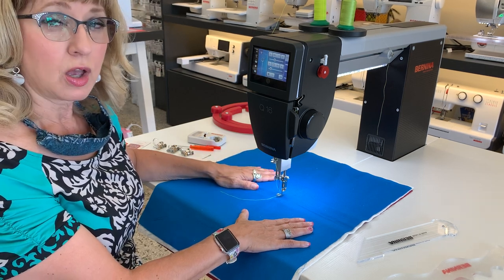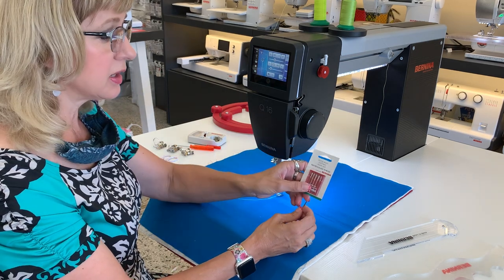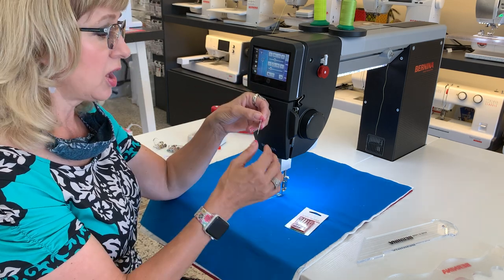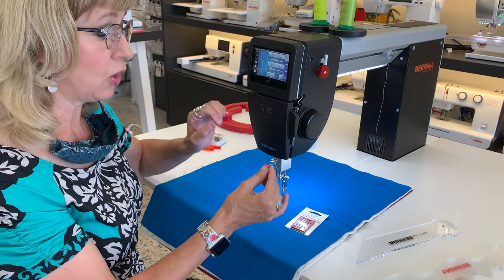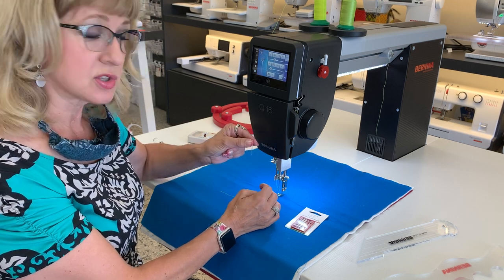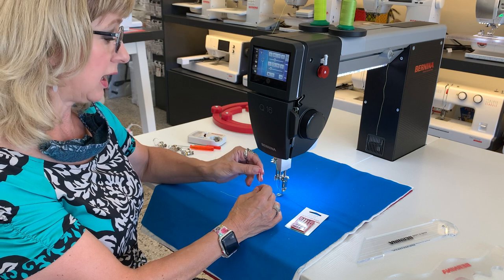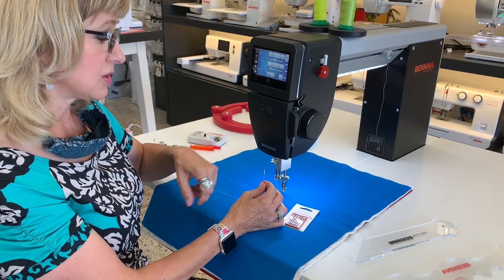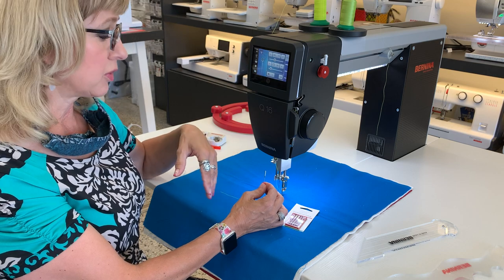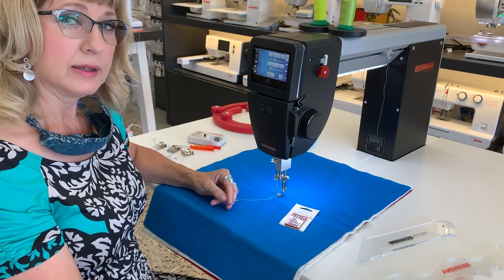One of the best features of the Bernina sit-down longarm is its needle system. My favorite needle of all time is a 90-14 quilting needle. Using a regular sewing machine needle makes this a dream to use, because it can only go in with the flat back to the back. There's no mistaking whether you have that needle in at just the right angle. That makes all the difference in the world when you're trying to dial in your tension and get sewing for the first time of the day. Using a regular standard flat-back sewing needle also means that I can use a knit needle, a jeans needle, any kind of needle that I need for the project that I'm working on — I can simply buy a regular sewing machine needle and put it in.